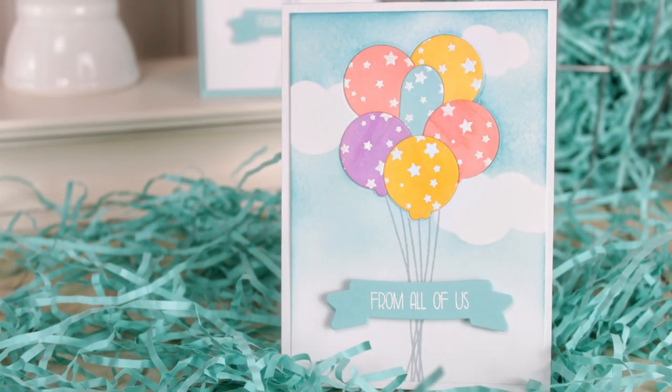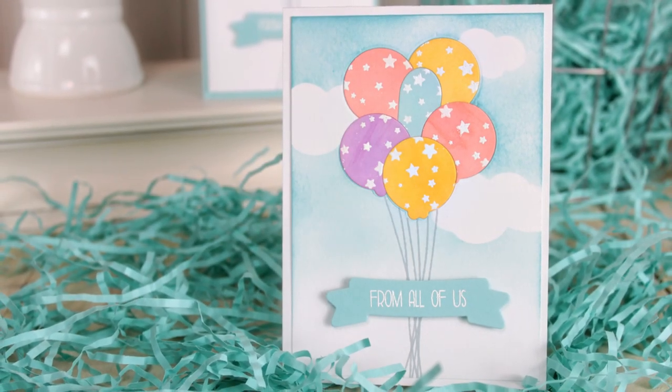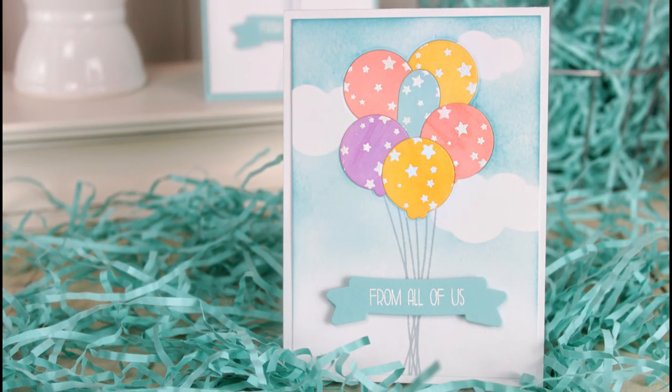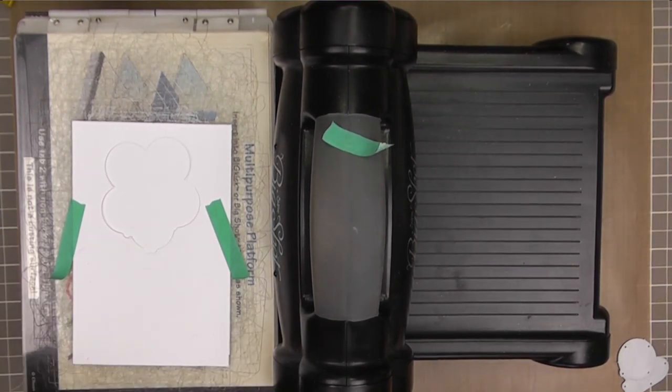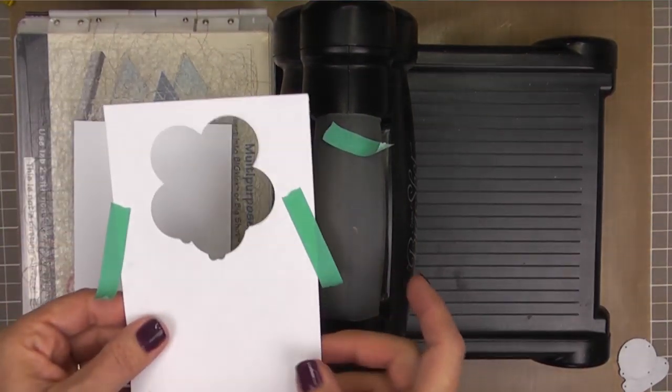Hey guys, it's Dawn, and today I wanted to share this technique with you. I learned this from Jennifer McGuire, and it's one of those that makes you just go, wow, how'd they do that? But it's really not that difficult. It's a little tedious, but it's not hard at all.